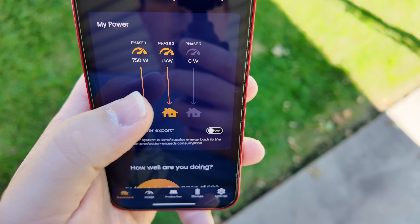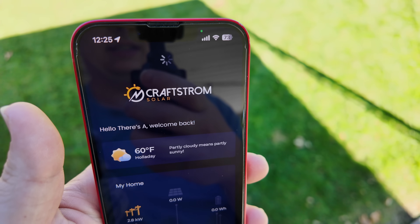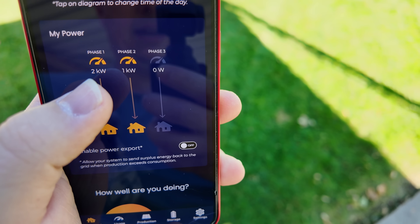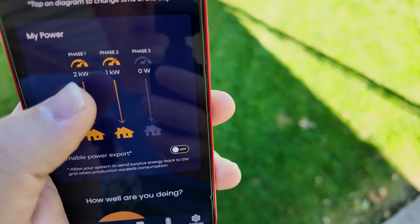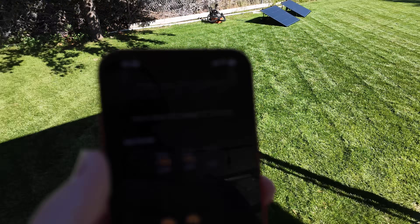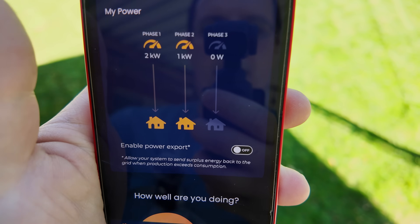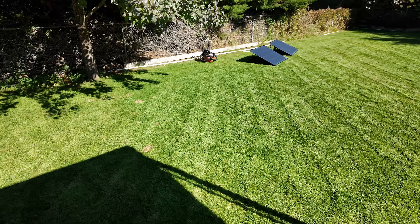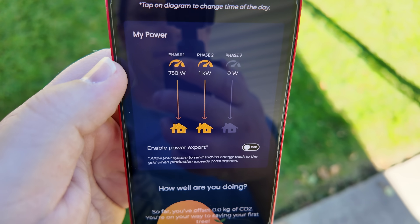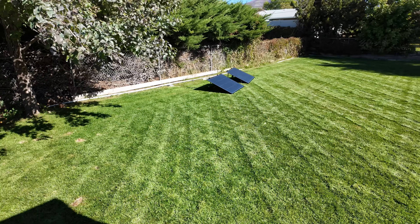The app doesn't update right away, so pull to refresh and scroll back down. Phase one now shows two kilowatts instead of 750 watts, so we know the solar panels are going to be plugged into phase one. Now with the shop vac turned off, phase one has dropped back down to 750 watts — phase one confirmed as where the solar is plugging in.